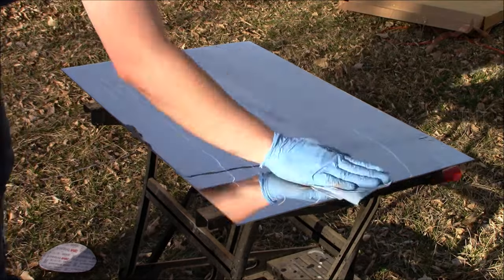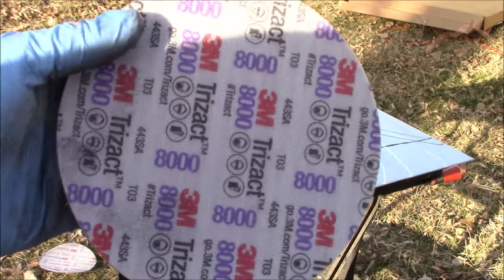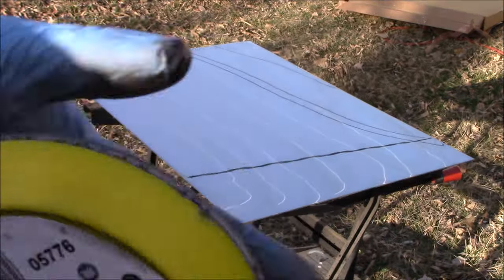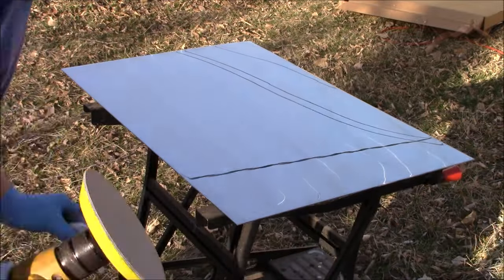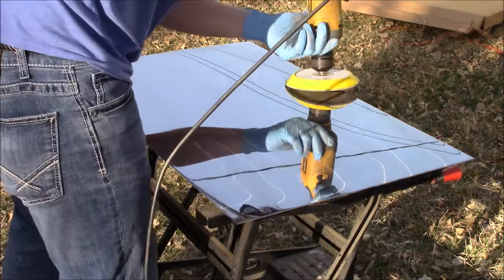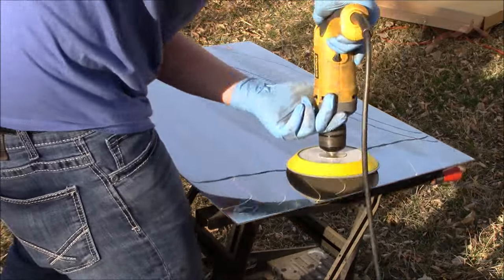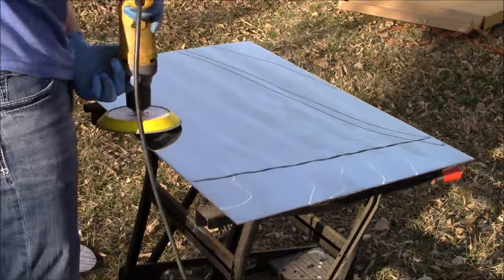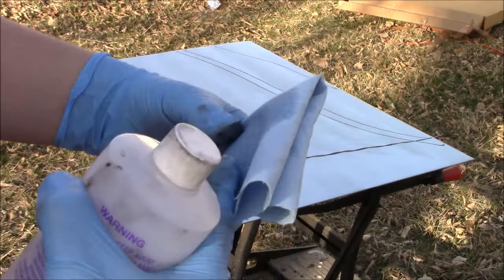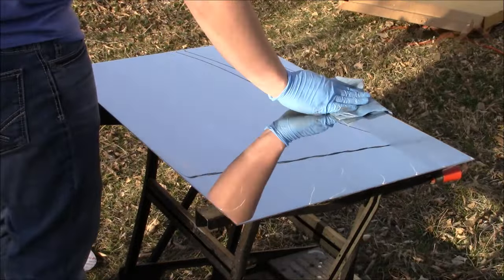After cleaning our stainless steel sheet we can now move on to our final sanding step. We're going to take an 8000 grit sandpaper, place it on our hook-it pad, spray it with just a bit of Alumacut, and then once more begin sanding. Now let's take our isopropyl alcohol and give our stainless steel sheet one final wipe down.